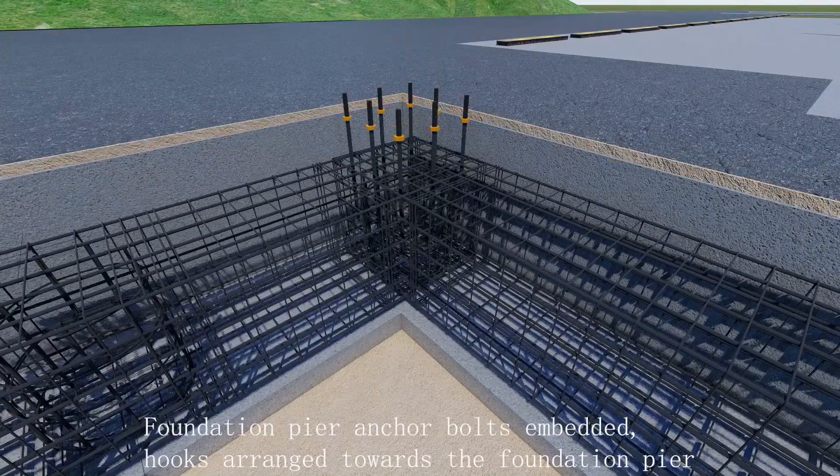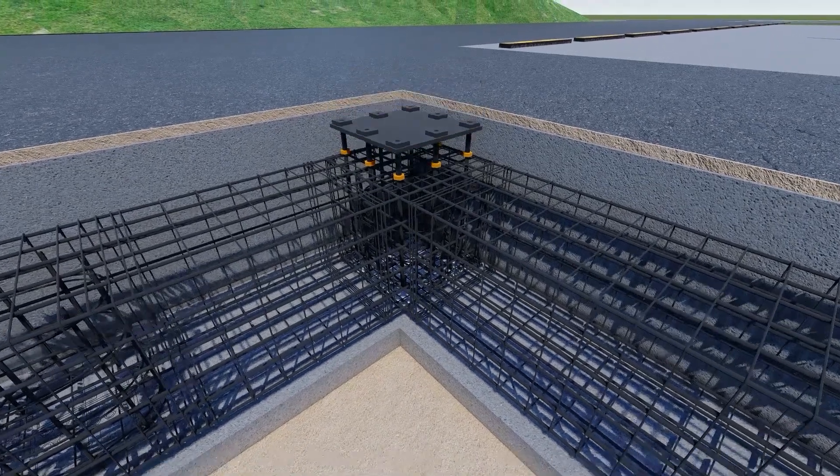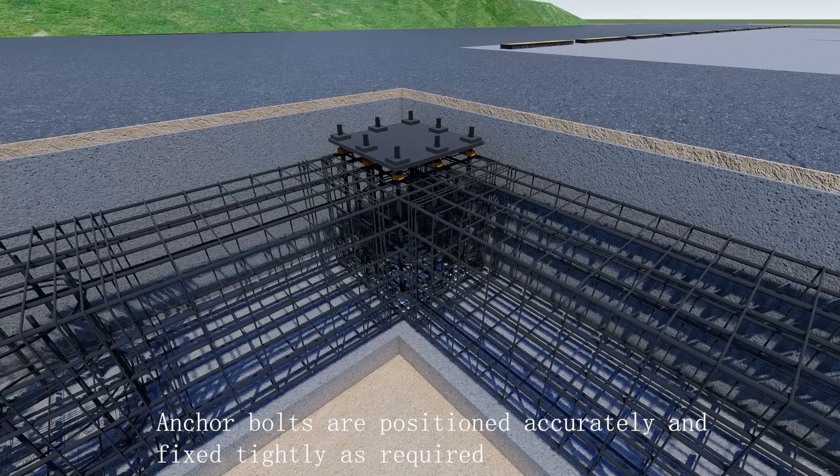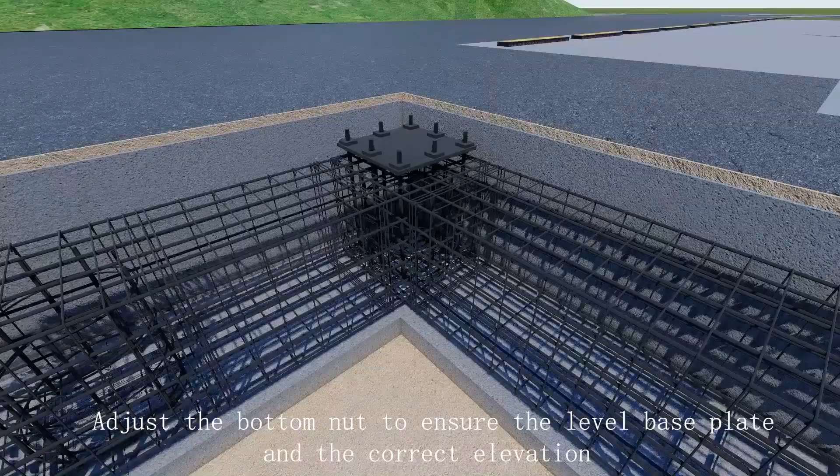Binding foundation pier anchor bolts with embedded hooks arranged towards the foundation pier. Install the base plate of the foundation pier. Anchor bolts are positioned accurately and fixed tightly as required. Apply the bottom nut to ensure the level base plate.